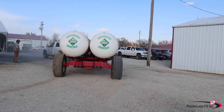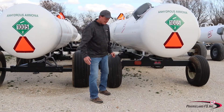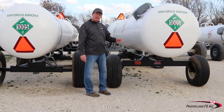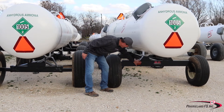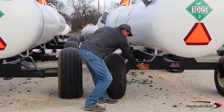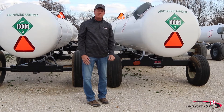You cannot take an implement of husbandry out on an interstate. For nighttime, in addition to the oscillating light on our truck, there are nice magnetic lights that you can put on the back of a nurse tank to help draw more attention to you.